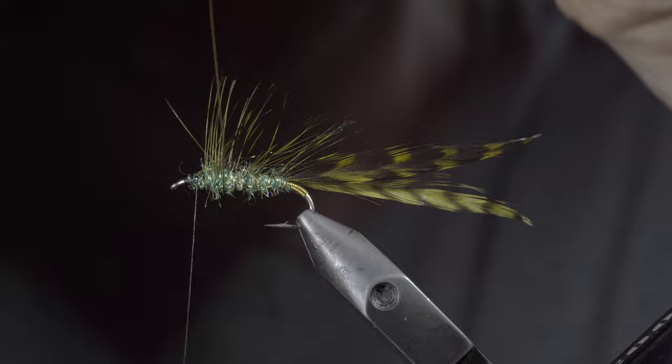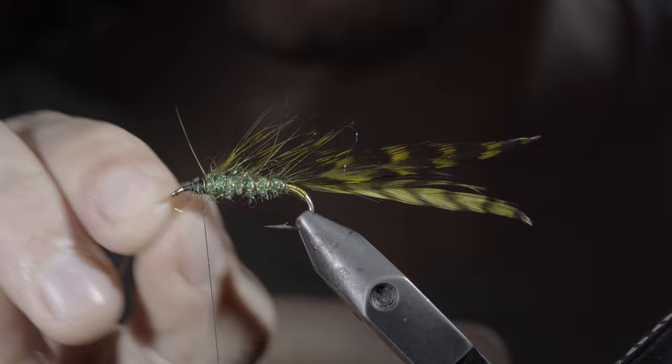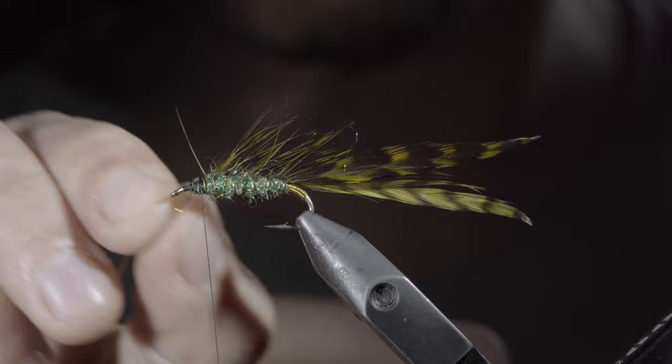This can be a bit tricky, but just take your time and continue this process until we reach the head of the fly. At which point, we'll secure our wire with our thread, taking thread wraps both in front as well as behind, and helicoptering the excess free.